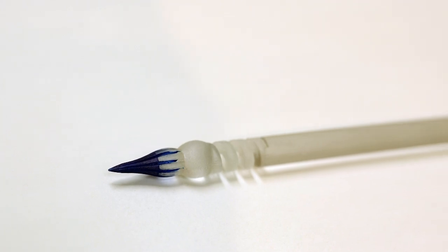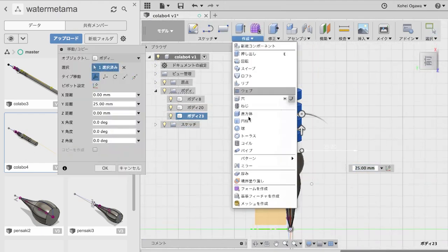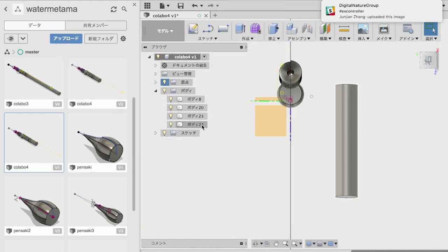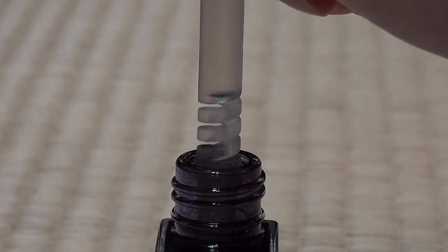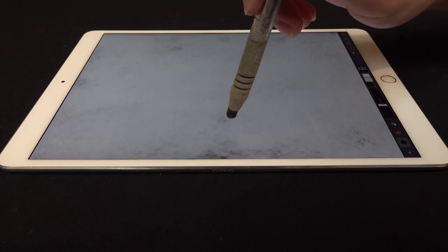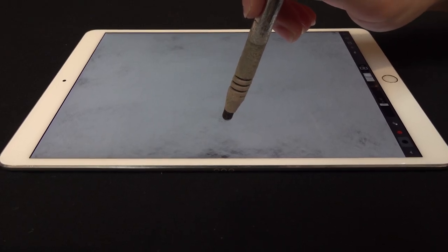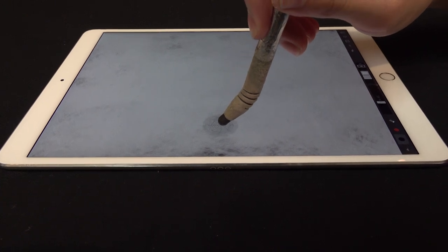Our pen is made with a 3D printer. The pen's 3D structure of nib and spring is designed using software called Fusion 360. The pen nib uses capillary phenomenon to suck up and hold the ink. Writing feelings are realized by the spring. We can design comfortable writing depending on the cross-sectional area of the spring and the number of turns.